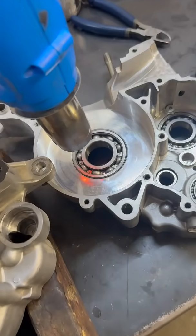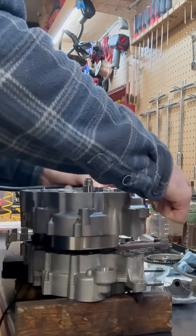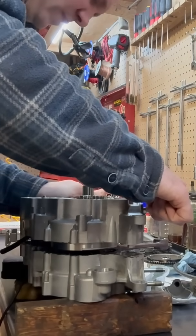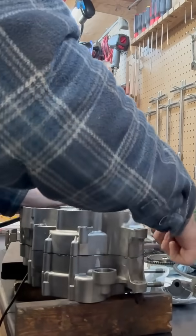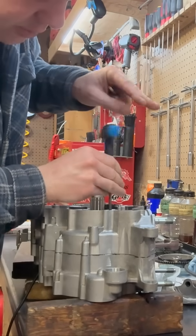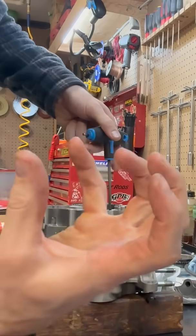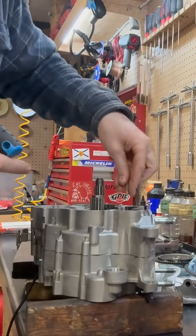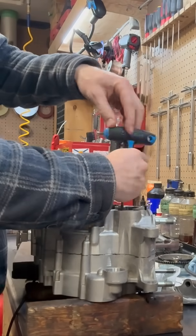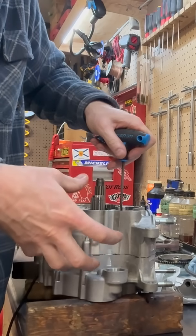I've preheated that side, then I put my silicone on this side. As soon as these cases go together, the heat starts to transfer between the crank and the bearings and the bearings lock onto the crank. Now I'm putting these bolts in, adding a slight amount of tension to these crank cases, and they're going to squeeze together just a little bit.